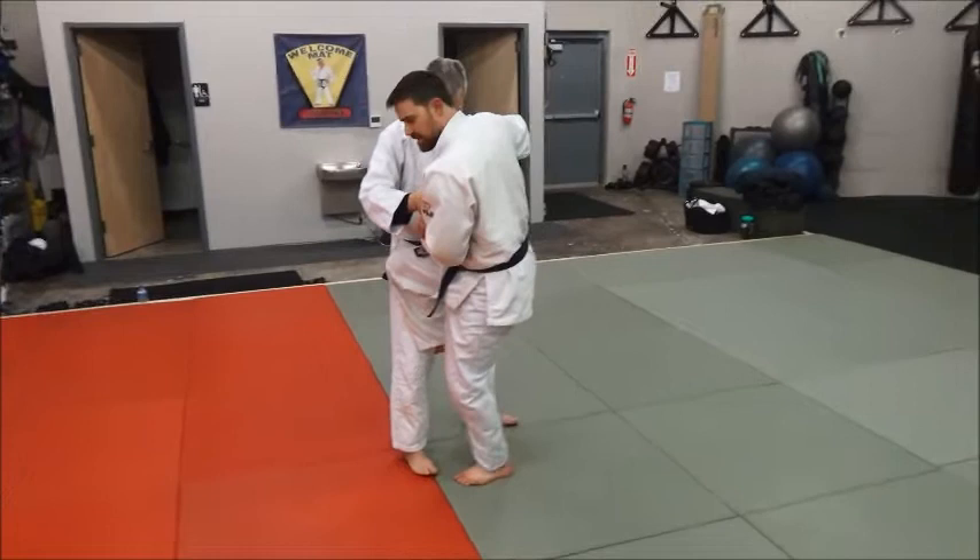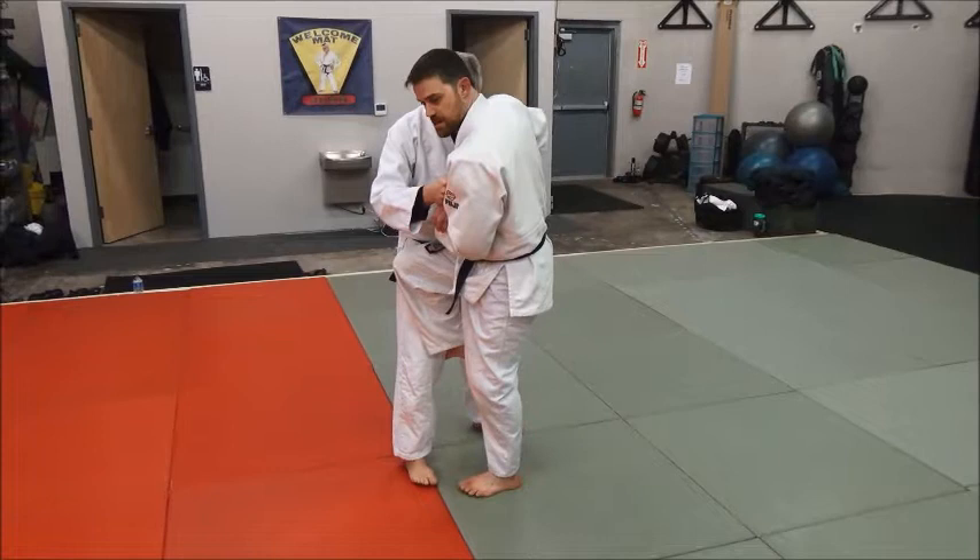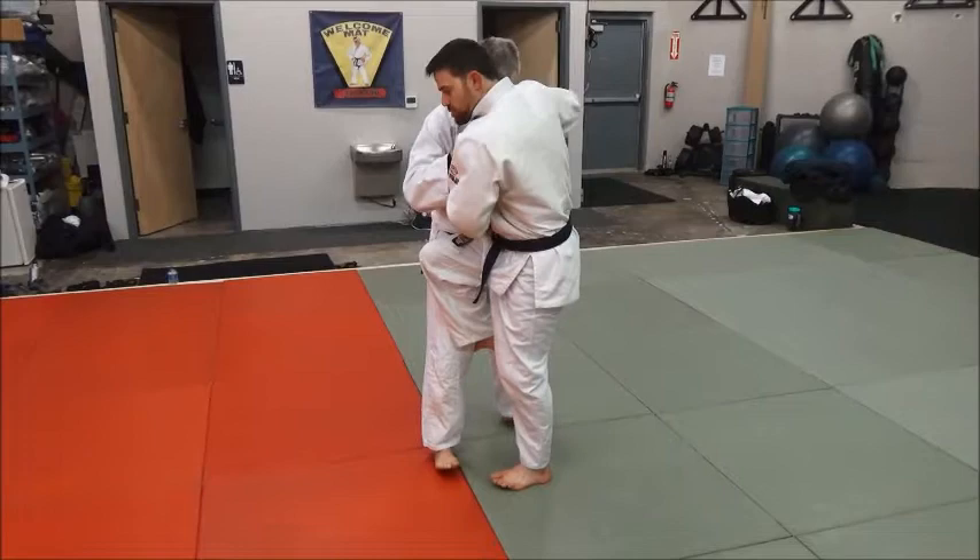We come in, catch, and I'm going to sit straight down onto my ankle or my heel. I don't want to sit backwards — I want to sit straight down, because I don't want any space between us, or I'll lose the spring from my leg. As you do it, you keep them balled up with you. Straight down, balled up, take the leg, and there it goes.